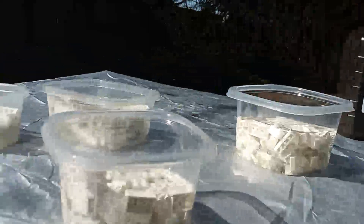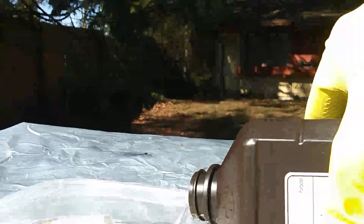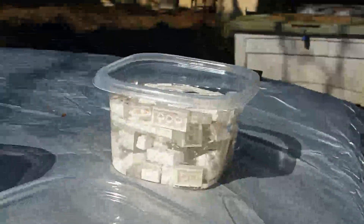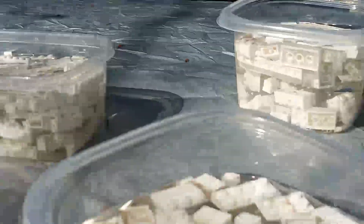I went and picked up some more hydrogen peroxide and I'm topping off two of these tubs. I just want to make sure I've got plenty in all of them. One of them really needs more. Unfortunately the peroxide does evaporate away so you've got to keep an eye on it. We'll check on them again in a couple more hours.